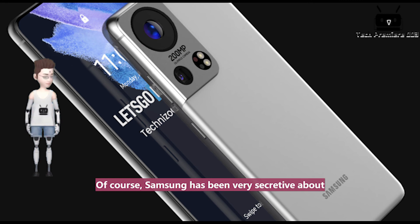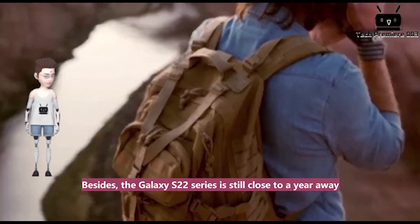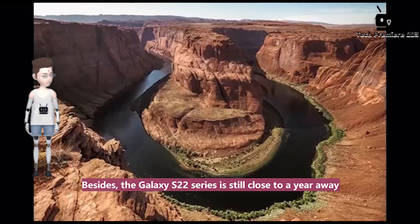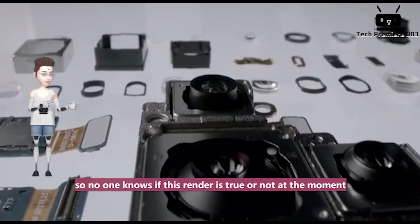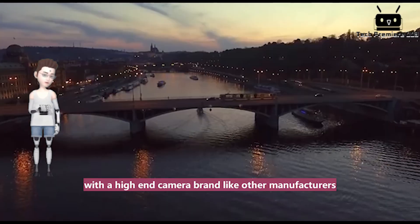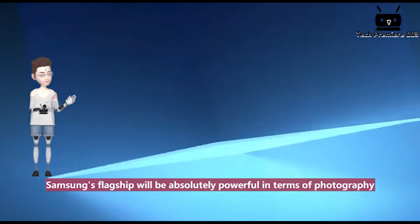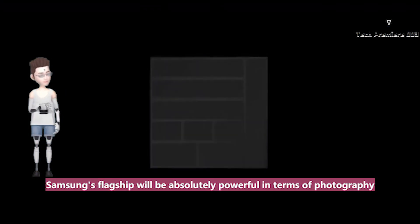Of course, Samsung has been very secretive about the parameters of its new models. Besides, the Galaxy S22 series is still close to a year away, so no one knows if this render is true or not at the moment. At least Samsung is finally working with a high-end camera brand like other manufacturers. If the algorithm is improved, Samsung's flagship will be absolutely powerful in terms of photography.